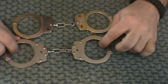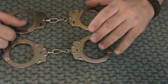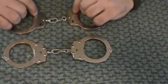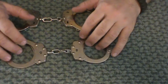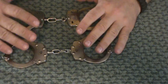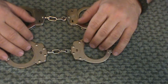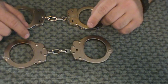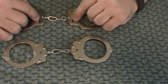Shimming handcuffs is very easy to do. Times you would want to shim are when you're having a problem with a pick — for some reason if you can't pick it, it's an alternative to picking. So if you can't find something to improvise a pick with, shimming gives you another alternative. A couple caveats: you cannot shim a double lock. So once your handcuffs have been double locked, you can't shim them.